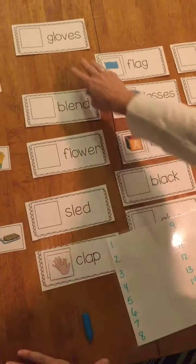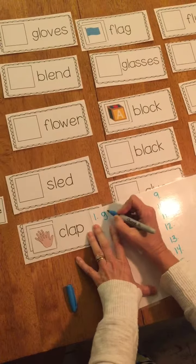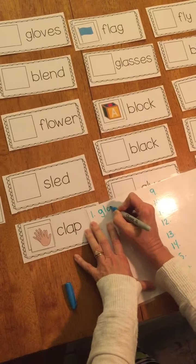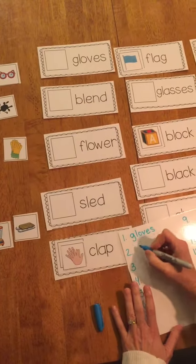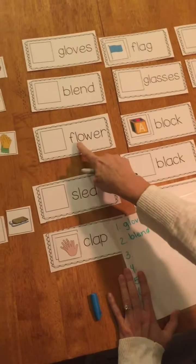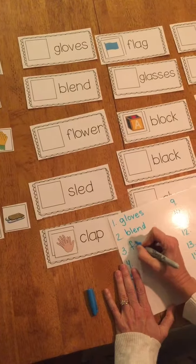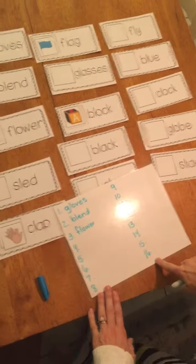My first word will be this one — gloves — and I'm going to write it down: G-L-O-V-E-S, gloves. And then the next one — blend — and the next one — flower. I'm going to keep going until all 16 words are written.